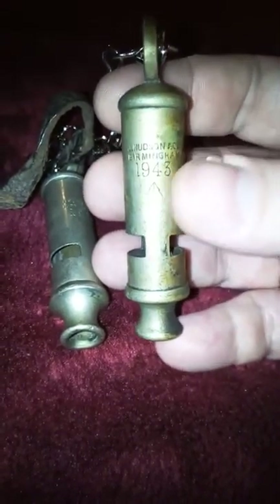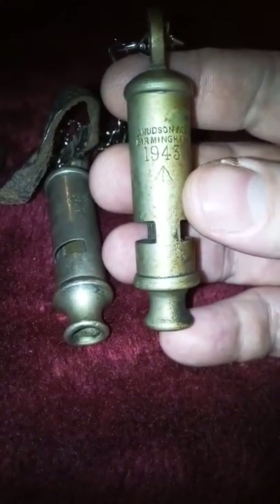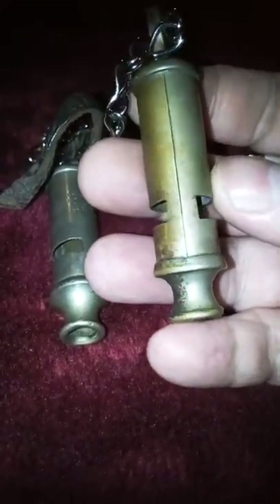Moving on, I have a World War Two one as well — again by Jay Hudson ACE Birmingham, 1943. This does have the crow's foot marking on it, and this is original again.